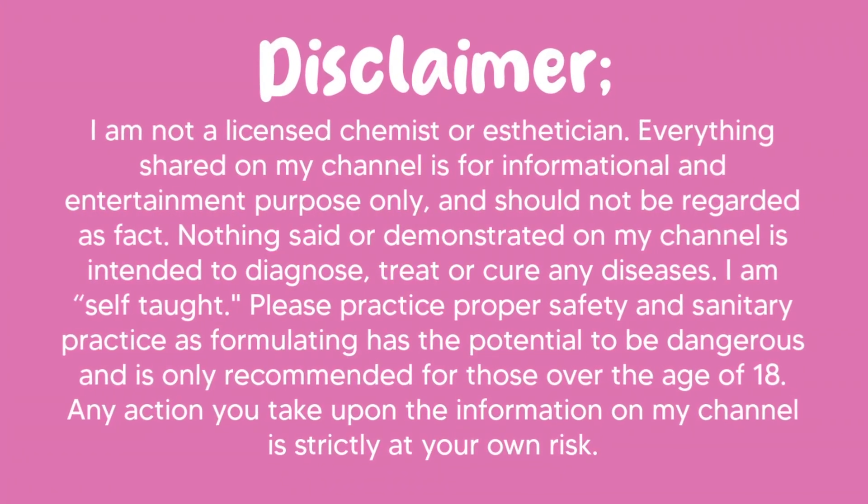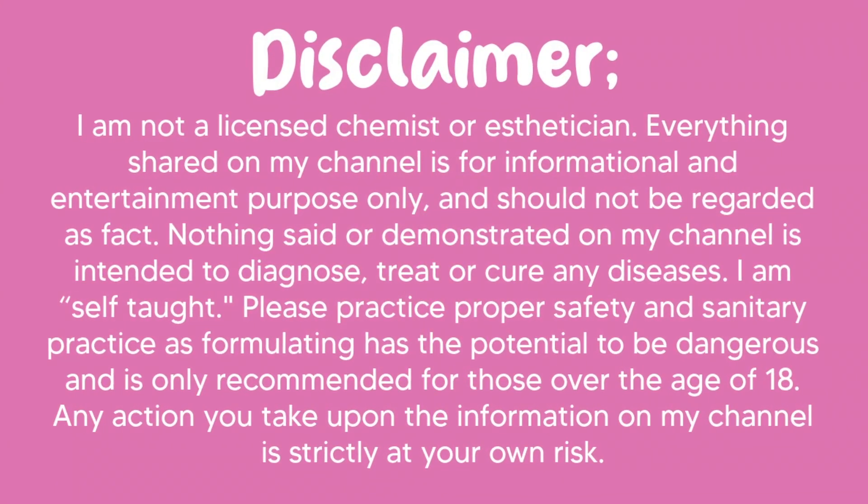I created a cheat sheet for you. My favorite EcoCert preservatives — even if you are a beginner, choosing your preservative for your product can be super easy. What is the best preservative for home crafters? We're going to talk all about that today, so let's get into it.